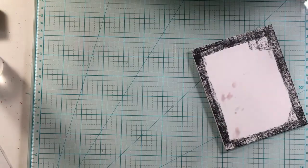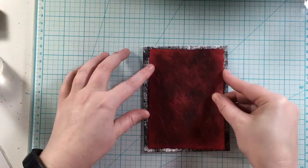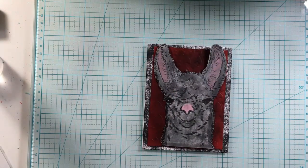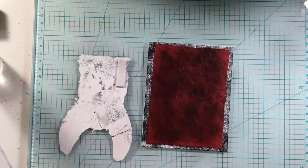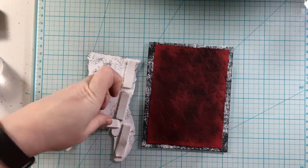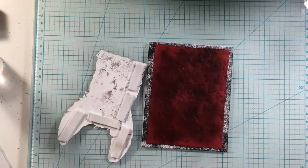Then I will adhere that heart panel. I'm going to add some foam tape to the llama so it's popped up, and there's a little bit of dimension on this card.